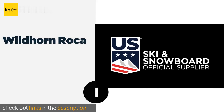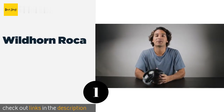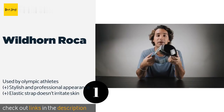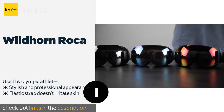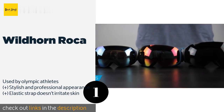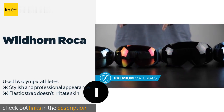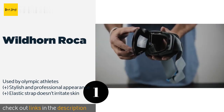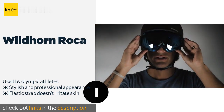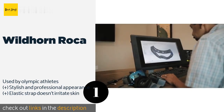The first product on our list is the Wildhorn Roca. A simple, efficient magnetic locking system enables you to change the lens in less than a minute, which means more skiing and less tinkering around. Thanks to several layers of foam, they feel comfortable on your face. This product is available on Amazon for $59 — check out the link in the YouTube description below.